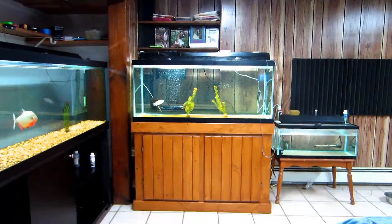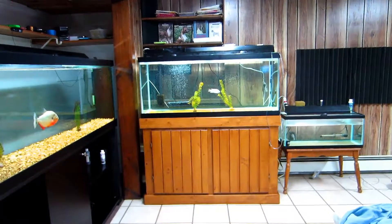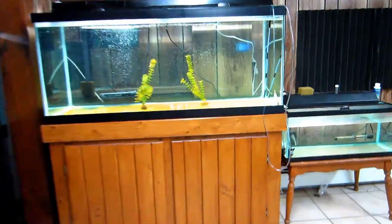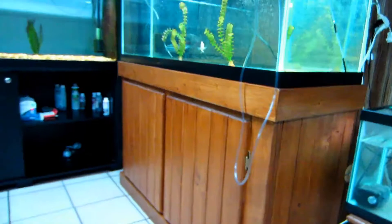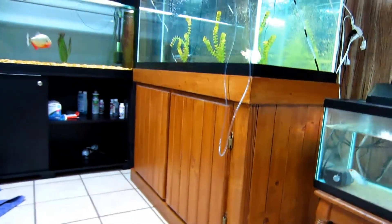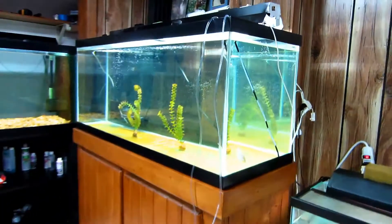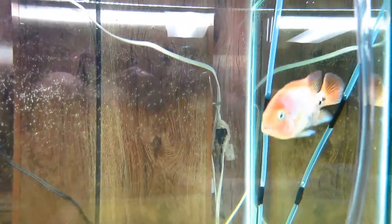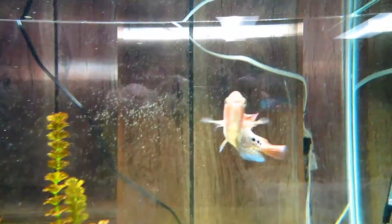Hi guys, just wanted to share my new 75 gallon tank with a custom-built stand made by me. Here's a closer look — it's constructed out of solid 2x4s. It came out pretty nice. Here's what it looks like from the side. This little guy is happy with his new tank setup.